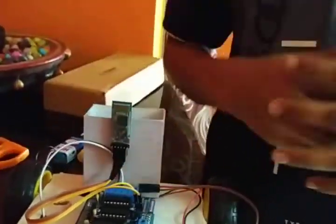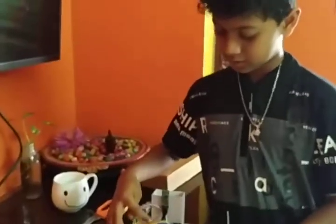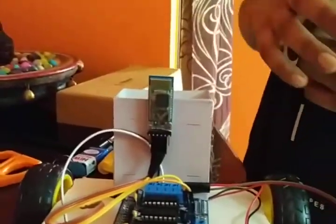Now I am going to show you about this Bluetooth HC-05 module. It's the HC-05. It works like a receiver — you can use it with mobiles and other devices by installing one app.